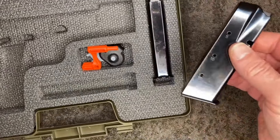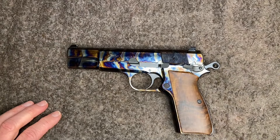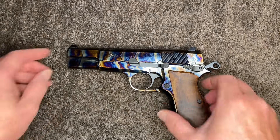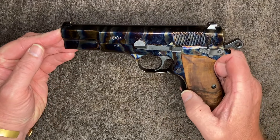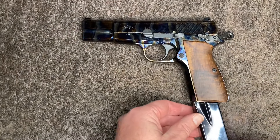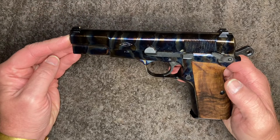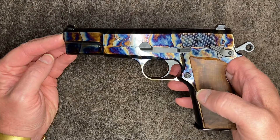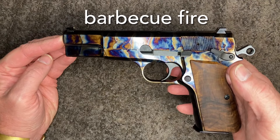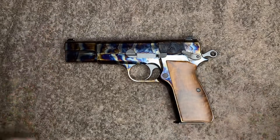It comes with two magazines and a green plastic box. Initially when these were announced, they said they were going to come in a walnut presentation case, so maybe that's a special edition still coming. Expect to pay just under six hundred dollars for this. Anyway guys, just a very nice gun for bragging rights at the range. Hope you found that interesting, stay safe — talk again, cheers.